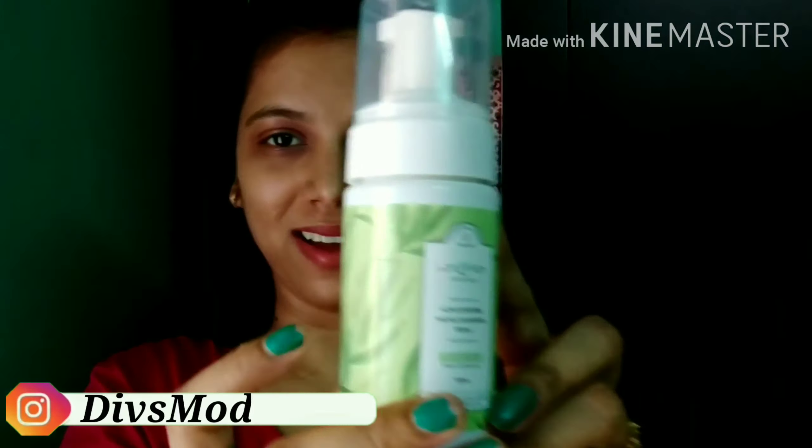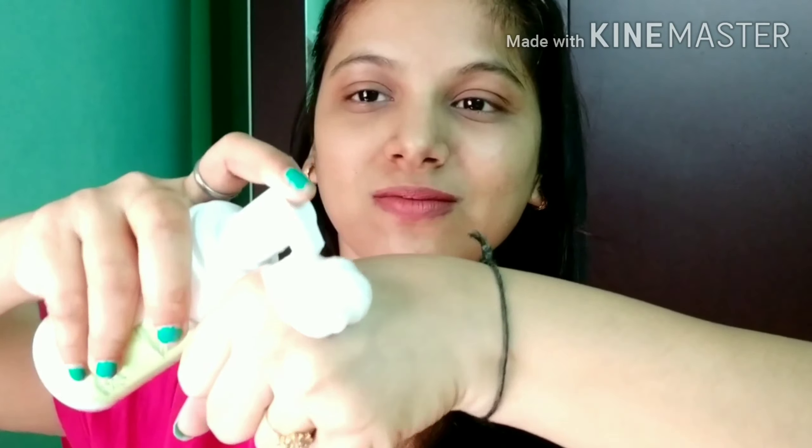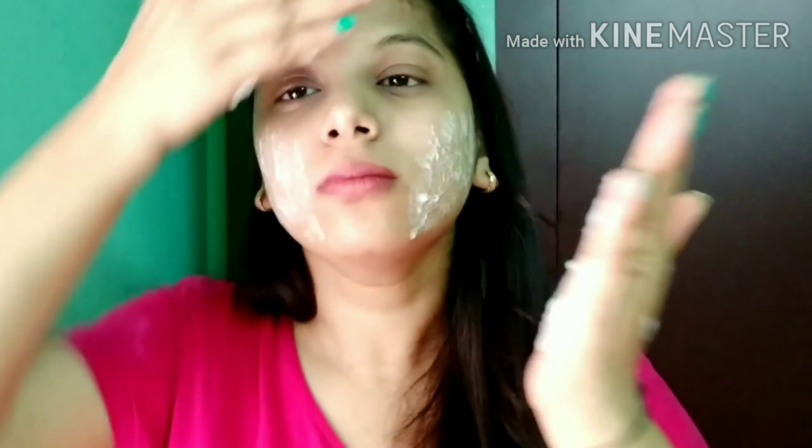So guys, this product has a very light and foaming texture, jo aapke face mein bohot hi smoothly aapke face ko clean kar deta hai. It will remove your acne scars, blemishes, breakouts — everything. Means aapka jo bhi face treatment ka woh sara ek face wash aapka clear kar dega.